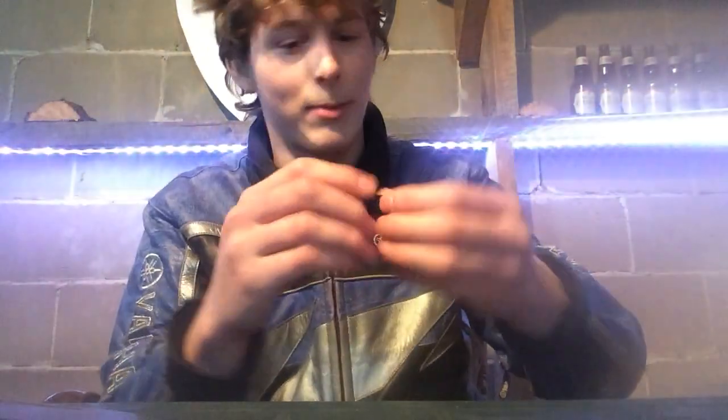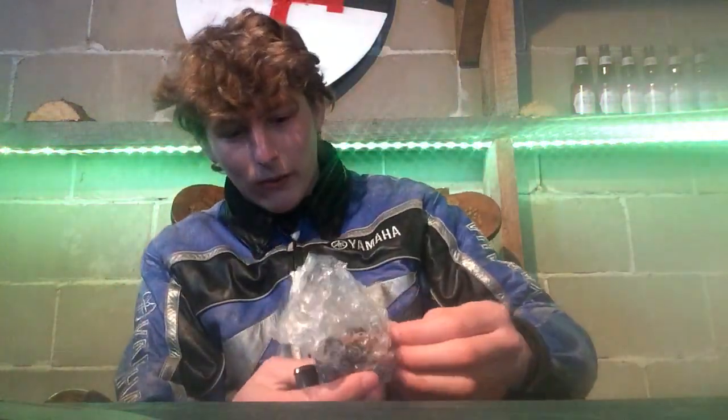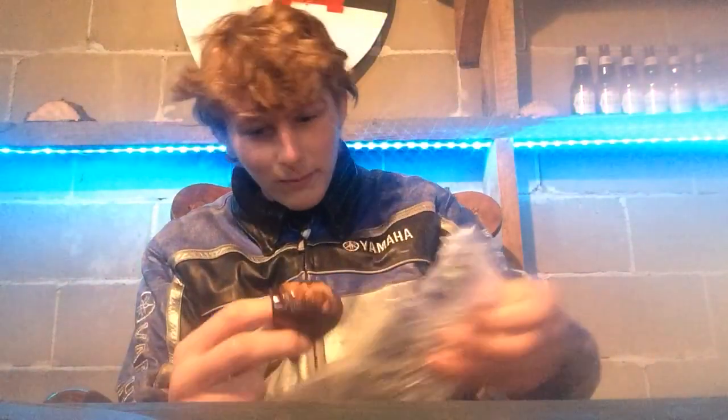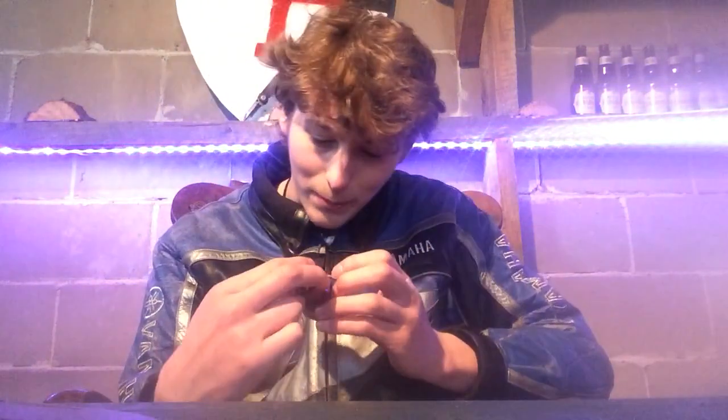Oh well, mistakes happen — I mean, I exist. Now let's unwrap the actual bowl part and see if it is as advertised. Oh yeah, that's pretty good. Not quite as advertised, but you'll never get an exact match.